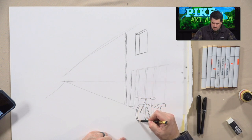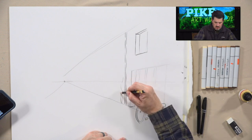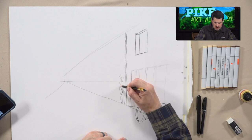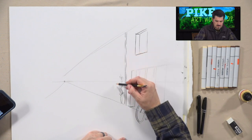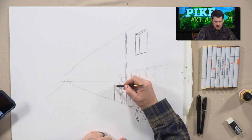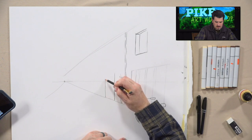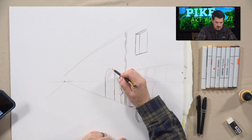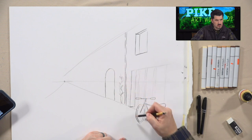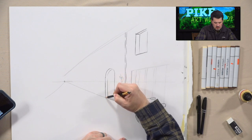Now we're going to draw a vine coming up the wall with some leaves. Then we'll draw a second window just above an entranceway. This entranceway is going to be a little funky — bring a line up here, draw another line parallel beside it. Then we connect those two lines with an arch — the door is not square. Once we do that, we draw just inside it a little bit to make it more 3D.